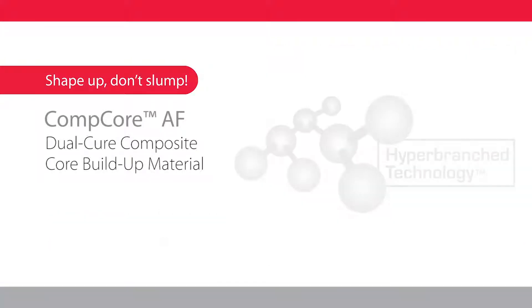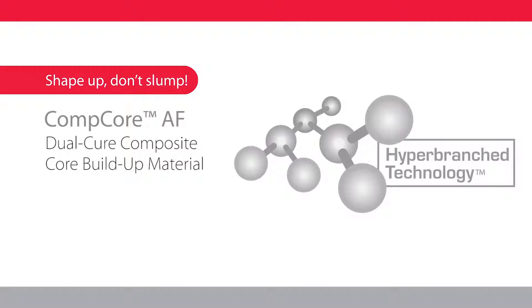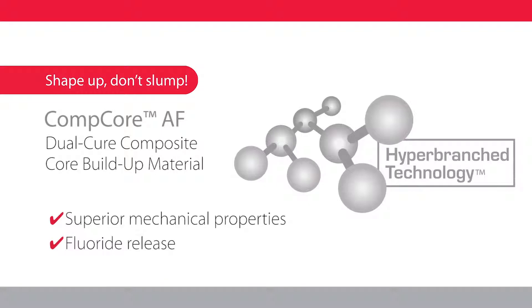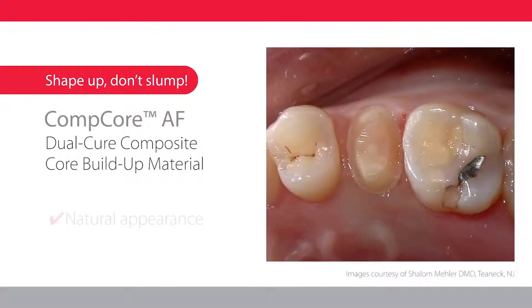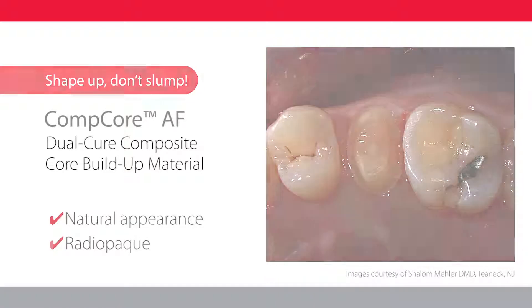shape, and finish. Comcore AF features hyper-branched technology for superior mechanical properties and fluoride release to deliver long-term clinical success. Your patients will love the natural appearance that minimizes shadows under ceramic crowns, yet provides good contrast and excellent radio opacity.